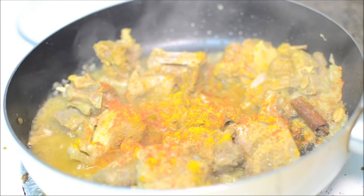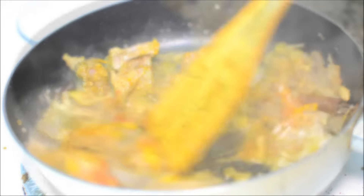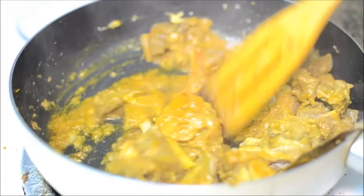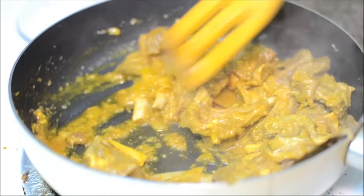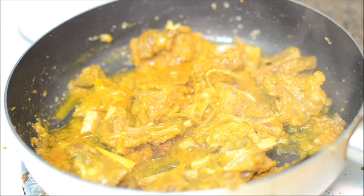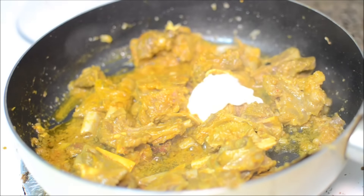Give it a good mix. I have brought the heat down to low and I'm adding about three tablespoons of yogurt.